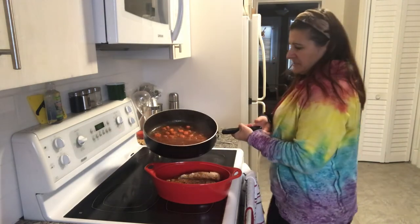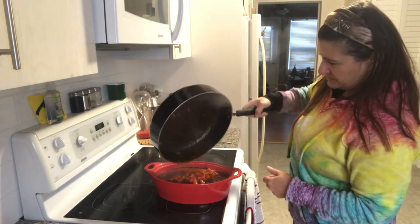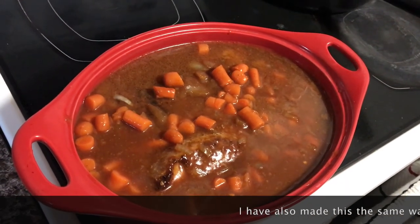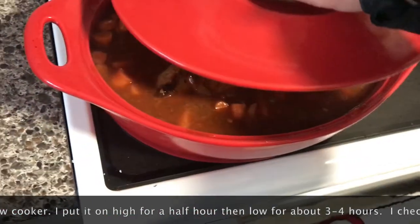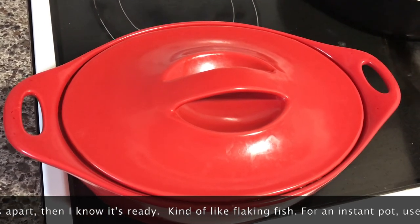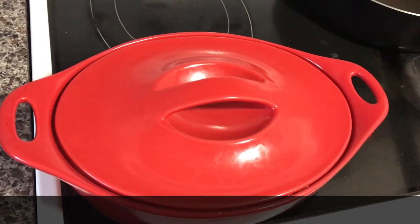I'm turning this off and pouring this lovely gravy mixture all over the roast — turns out there were actually two tenderloins in the package, not one. It looks gorgeous in the pot. I'll put a lid on it and put it in the oven: starting at 400 degrees for half an hour, dropping to 375 for half an hour, then 350 for half an hour, then down to 250 and 225, cooking it on low until it's as soft and tender as it can possibly be.